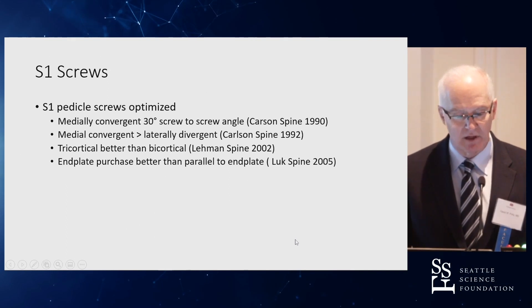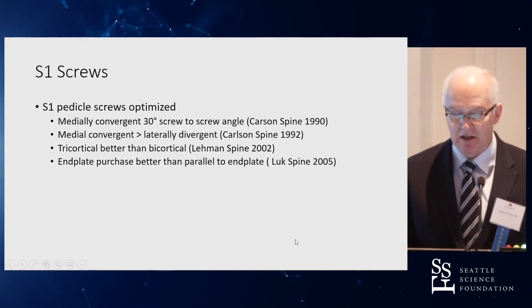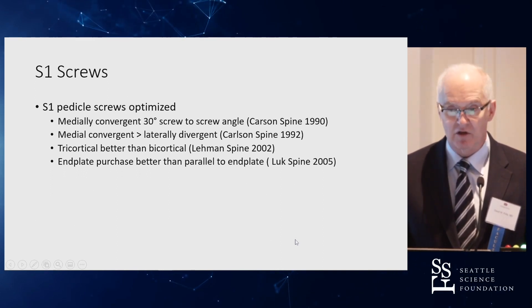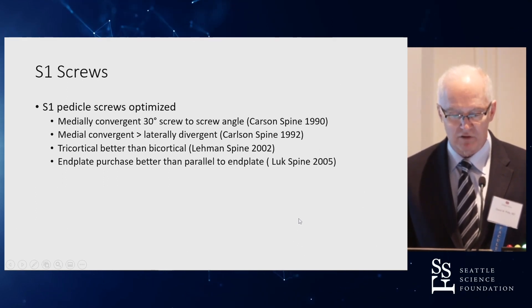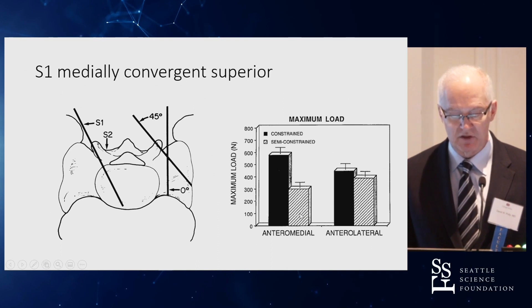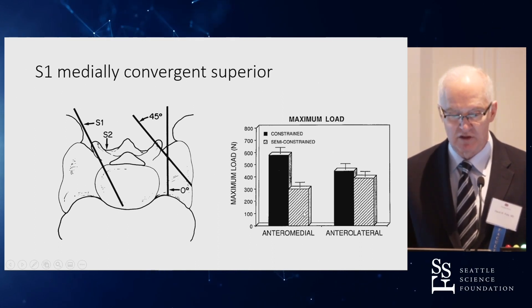S1 screws must be optimized regardless of whatever else you do. Key points: immediately convergent screws — a 30-degree screw-to-screw angle — impart torsional stability to the spine. Immediately convergent is better than laterally divergent. We'll also discuss tricortical versus bicortical and end plate purchase. Early learning showed that medially convergent screws give much better purchase.